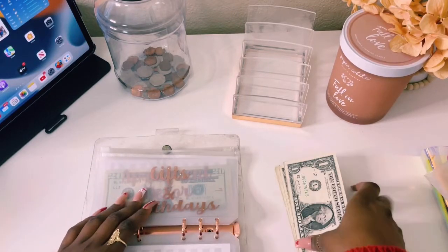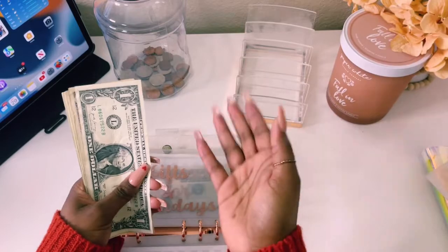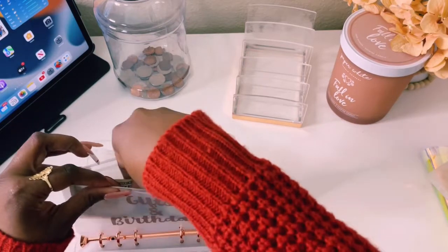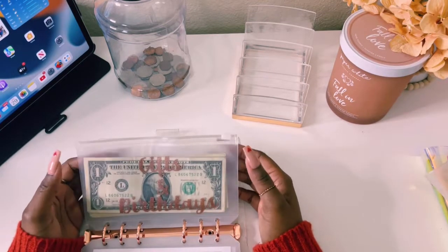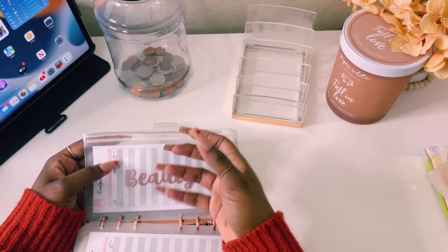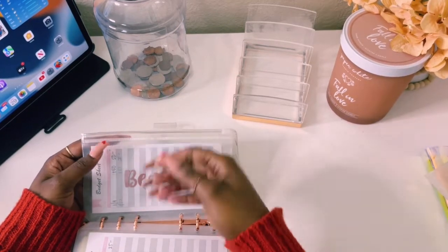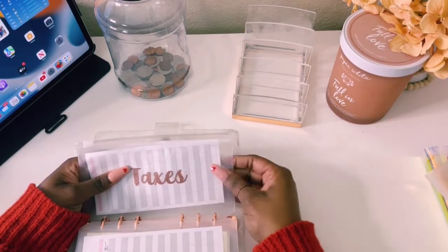Family will not get stuffed. Gifts and birthdays should get $10 — counting out singles: 1, 2, 3, 4, 5, 6, 7, 8, 9, $10. I think I miscounted in the beginning of the video, so that accounts for my missing dollar. We'll also add a budget sheet after the video. Apartment decor will not get stuffed. Beauty is at zero — I took out $25 from my weekly stuffing to fund my beauty to get my nails done, so I don't owe anything, and my next stuffing I will add to beauty. Apple will not get stuffed, and taxes will not get stuffed as well.